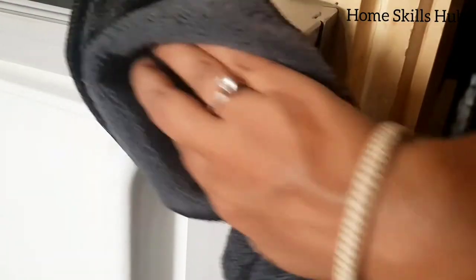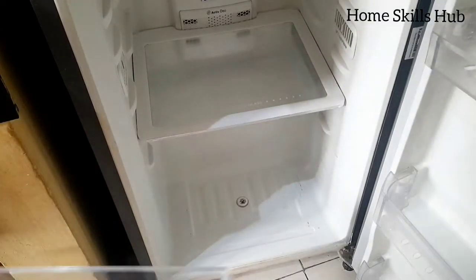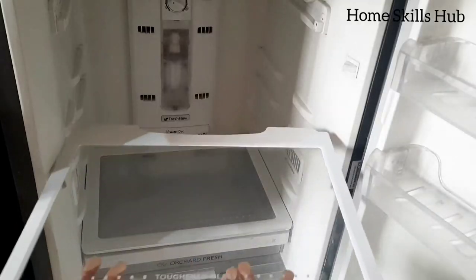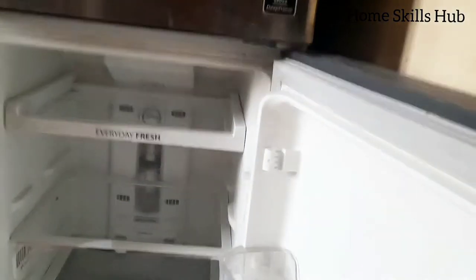Now it's time to put back all the shelves.